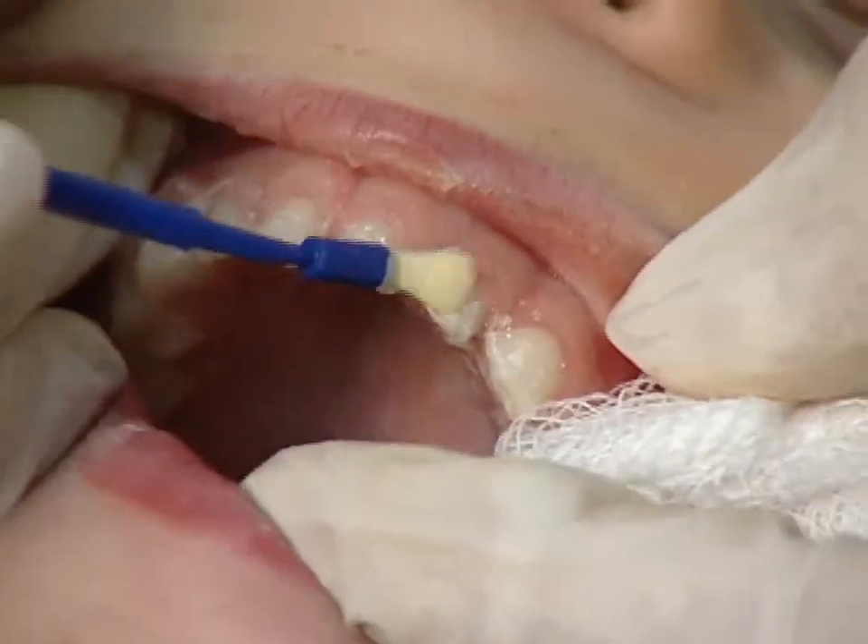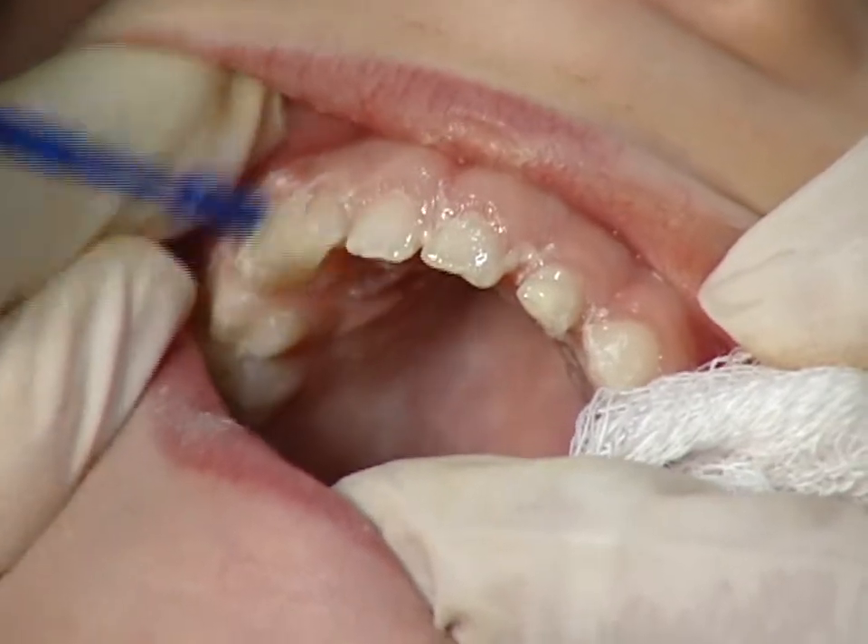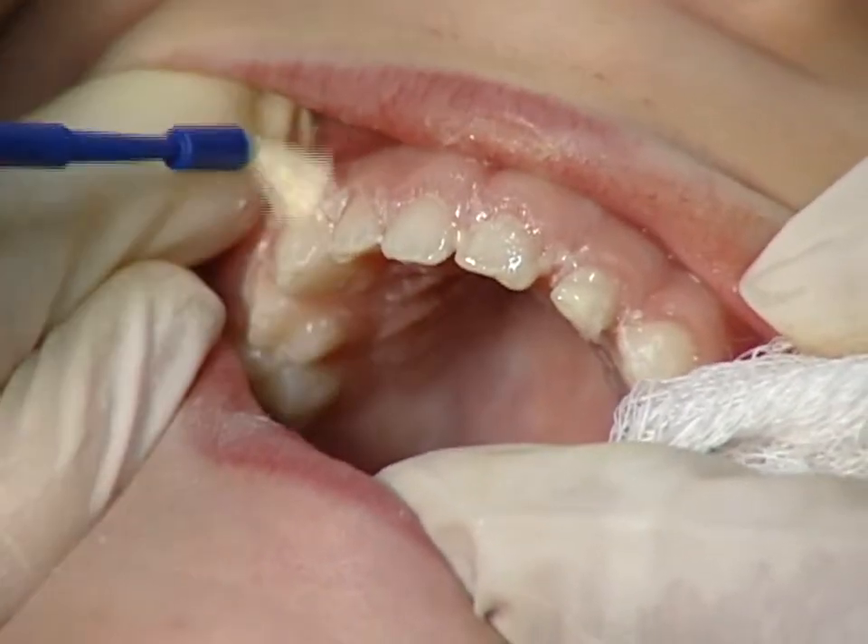Paint the upper incisors last so that you do not accidentally wipe off the fluoride varnish as you work in the back of the mouth.